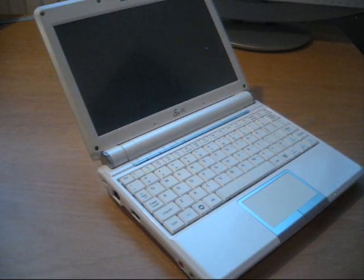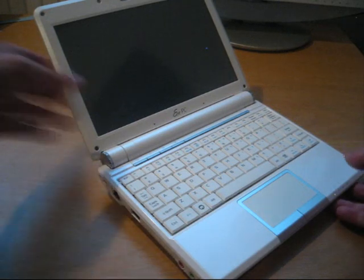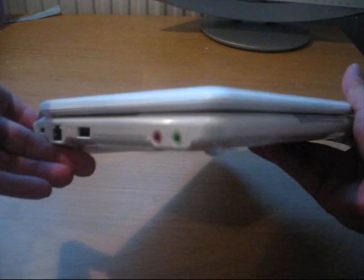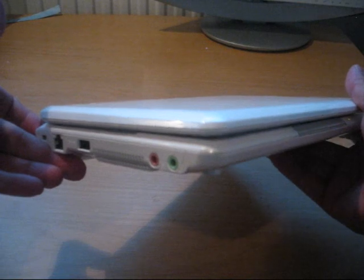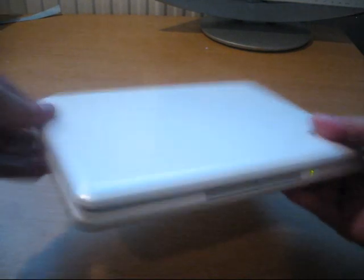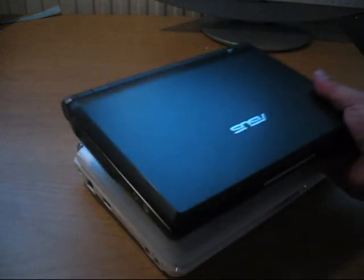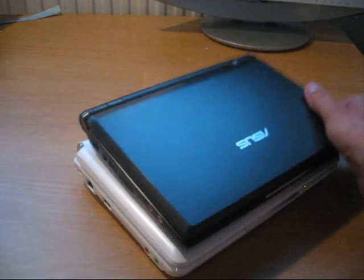Hello and welcome to jkkmobile.com. This video is a full review of the EPC-901. I'm going to go through the device first with a basic review of the functions, but then go into more detail on the hardware level, and then compare the 901 to the older version, the 900.